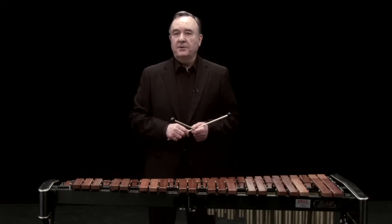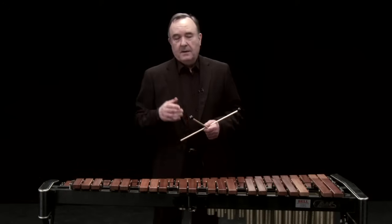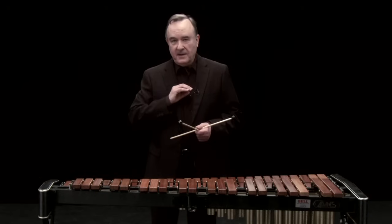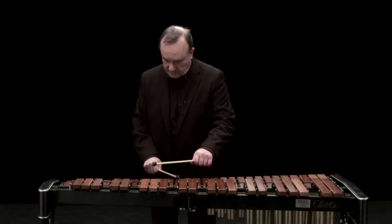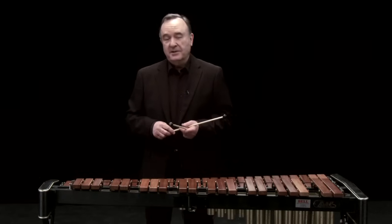It's most often used as a melodic instrument. Occasionally composers ask us to do a glissando. But one of its chief characteristics is its ability to cut through the most dense of orchestral textures. So a very interesting and characterful sound.